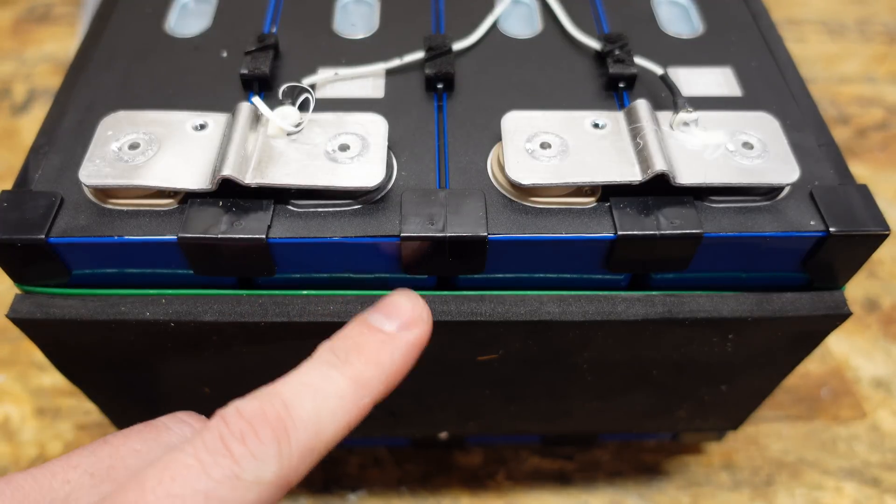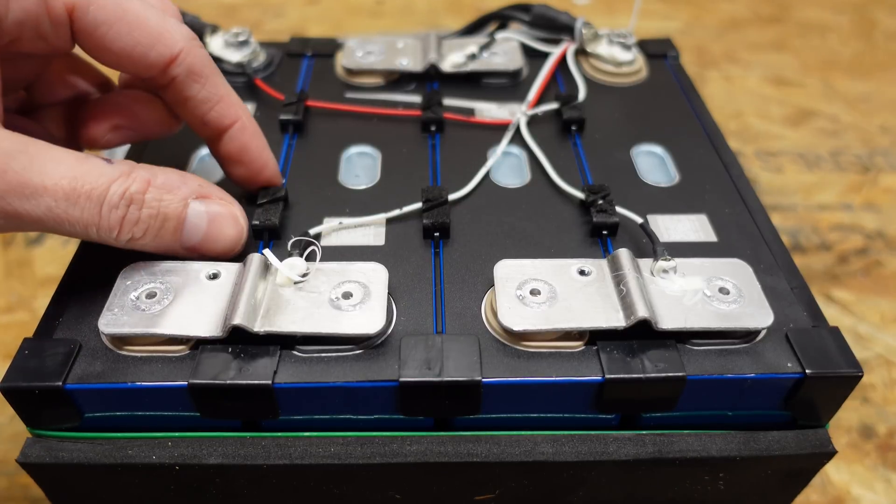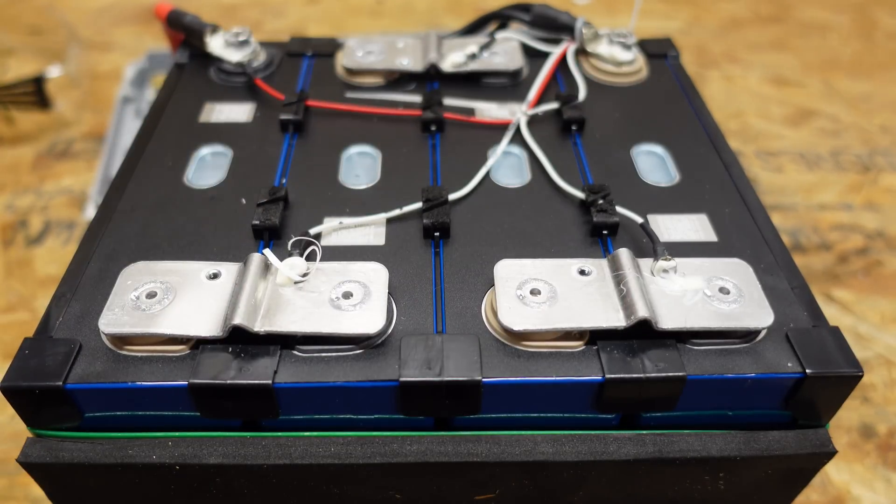The cells are kept separate with plastic tabs in between each one, and there is a piece of plastic going down between each cell for extra isolation.